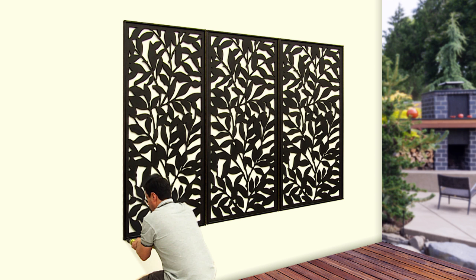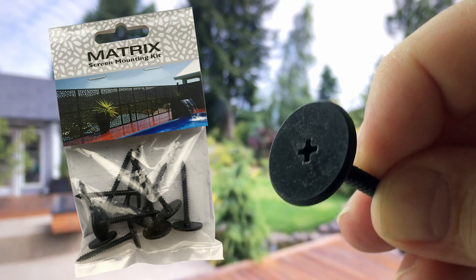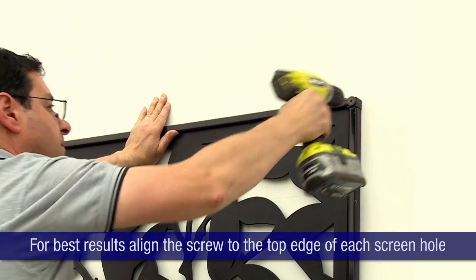You can also fix the screen directly to a wall for a decorative effect. Using the screws provided in the Matrix screen mounting kit, simply drill a 14mm hole into each of the corner mouldings, then screw the screen to the wall.